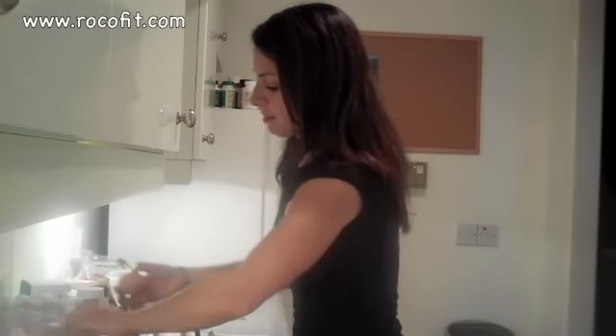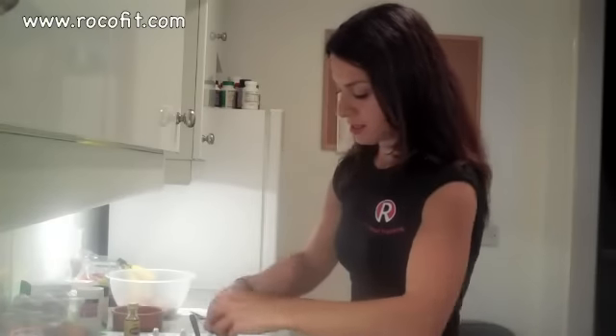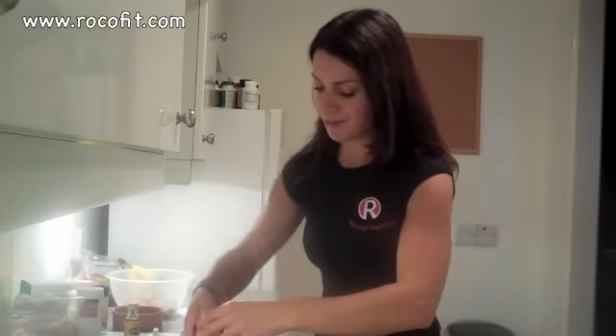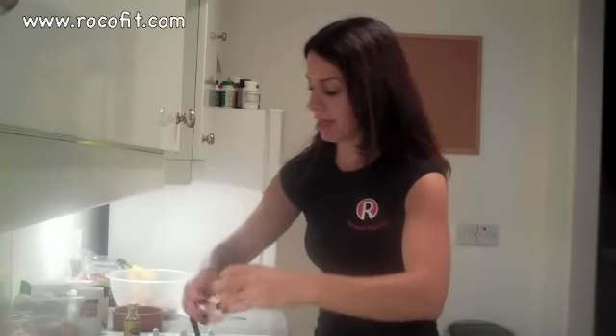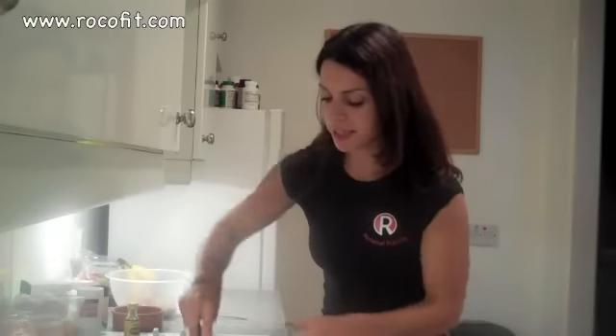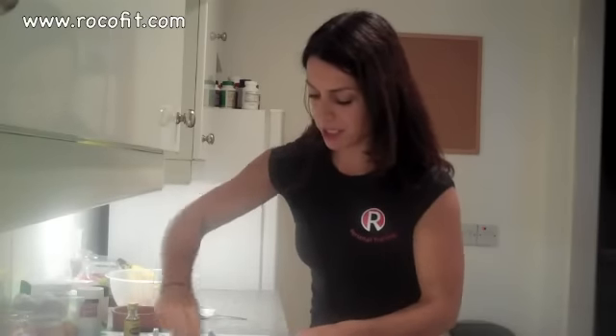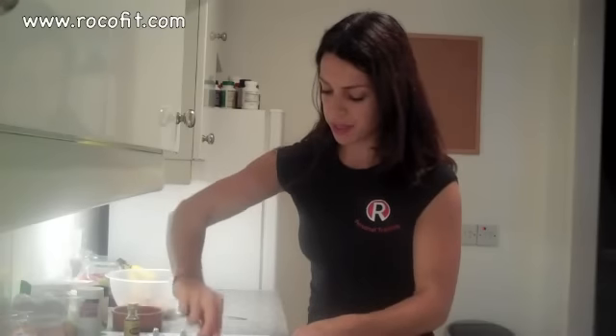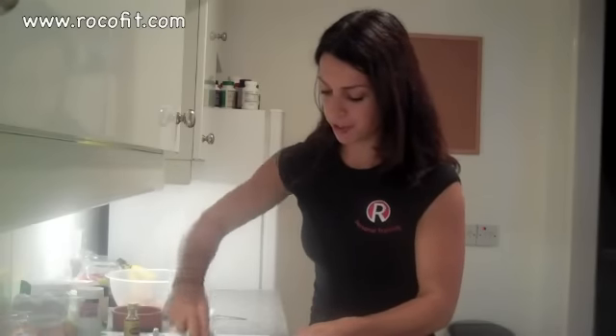So once that's done, I'm going to add my two eggs. Now, depending on the size of your eggs, you can't really go wrong with this recipe. You don't have to be exact in order for it to turn out quite amazing. If your eggs are really a bit on the small side, then simply just add another one. The first time I did it, that's exactly what I had to do — I added three instead of two. Today we've got medium-sized eggs, so I think two will be just perfect.